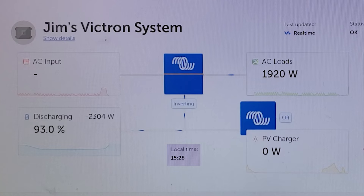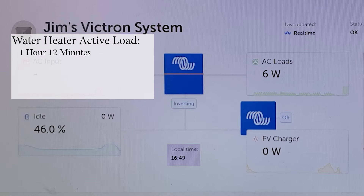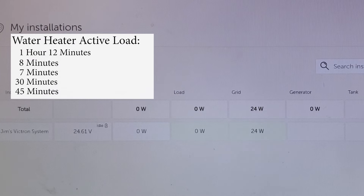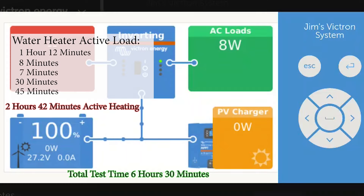The first thing that activated the water heater after standby was both of us taking a short shower, and it took the water heater one hour and 12 minutes to recover after that usage. The next spike is just washing a couple of bottles — eight minutes — then it goes dormant at six watts. Next is washing our hands — seven minutes to recover. Then we ran a load of dishes in the dishwasher and that took 30 minutes of active water heater time to recover. And the last event — 45 minutes of recovery — was filling a small kid's bathtub for his bath. The entire test took six and a half hours and we ended up with two hours and 42 minutes of active heating time.